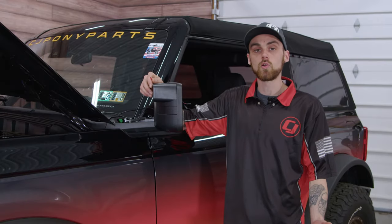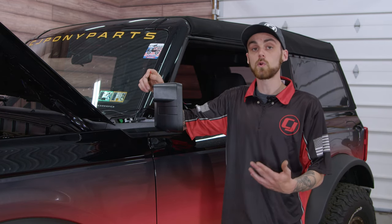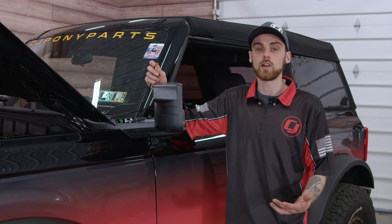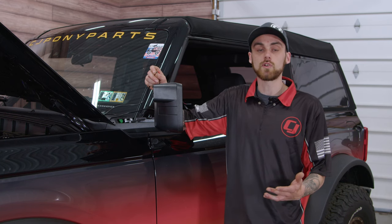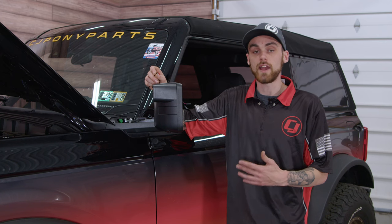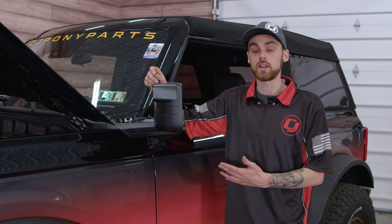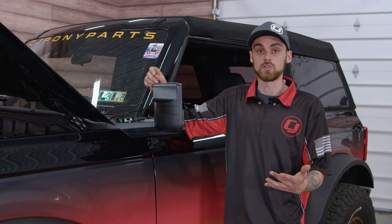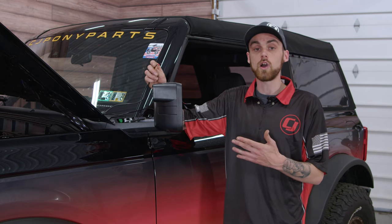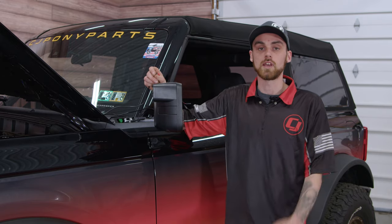After you have your new Oracle Lighting Mirror Cap installed, it's time to start putting everything back together. But before doing so, we're gonna have to run this wire into our engine bay so that we can wire it up later. You have two different wiring options: if you have a Bronco with auxiliary switches from the factory, you can tap into that wiring harness and put it to whatever switch you'd like. If you don't have an auxiliary switch from the factory, like our base model, you'll have to hook this wire up to a separate switch and run that inside the cab of the Bronco.